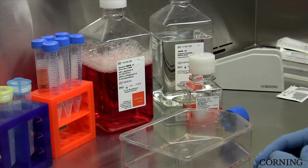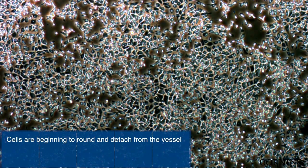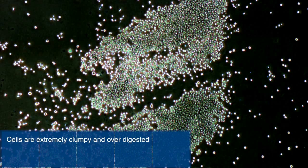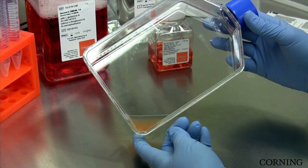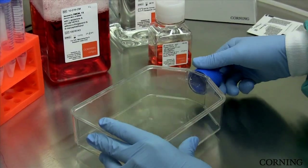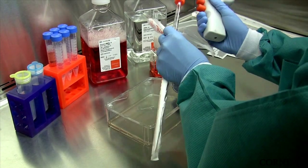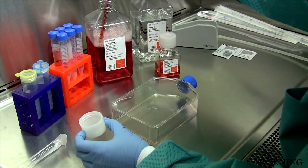Here are a couple of examples of what the cells will look like when they are not ready to harvest, ready to harvest, and over digested. Turbidity is a good indicator that the cells have detached. So now we are ready to quench or dilute the dissociation reagent, usually in a ratio of 1 to 1, with either your buffer solution or media-containing serum.